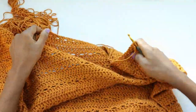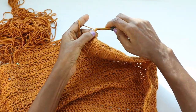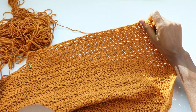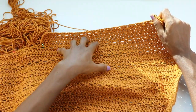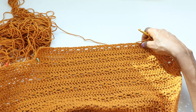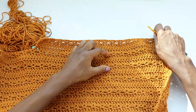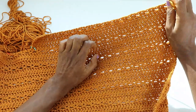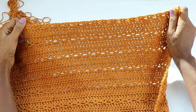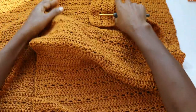From now on, to the number of rows the pattern calls for, we will be repeating the sequence: three rows of double crochet stitches and one row of V-stitch. Repeat these sets, and at the end of the rows we will come back and make the left front panel. So repeat the sets — three rows of double crochet stitches and one row of V-stitches. We are done with the right front panel.